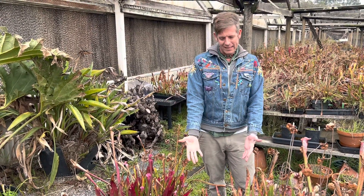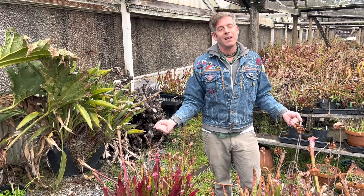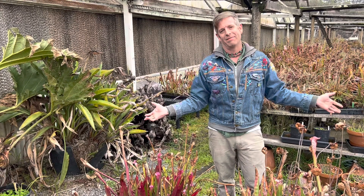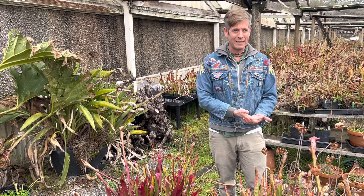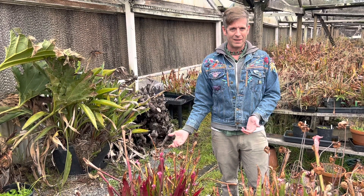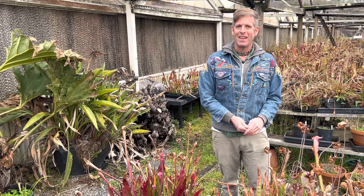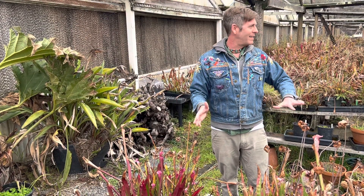If you don't have a good place to put them in the ground like a bog or a garage window sill, you could also put them in the fridge. I know it sounds crazy — protect them from the cold by putting them in the fridge. But not the freezer; the freezer is too cold.